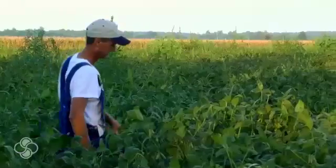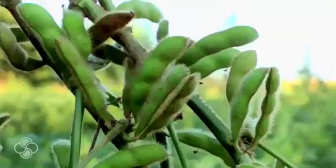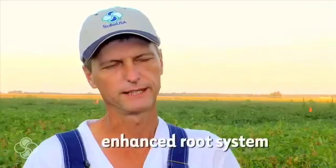It goes back to the same principle — you're pulling 95% of your nutrients out of the top four-inch soil profile. So the more feeder roots you can put there, the more that plant has available to take up nutrients. Anytime you can build roots, that's the big key to anything you're doing, and BioForge helps build more roots.